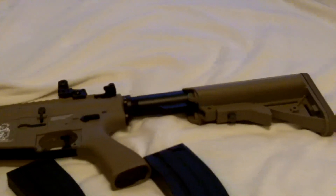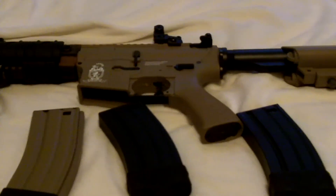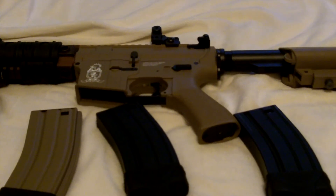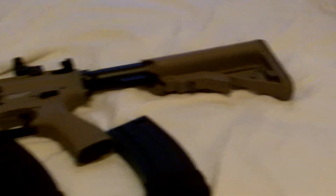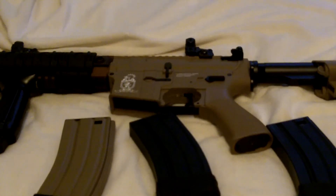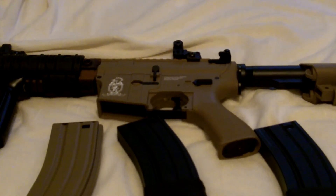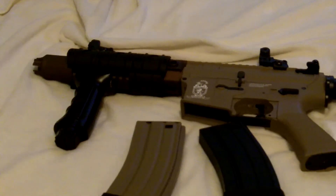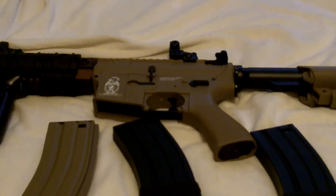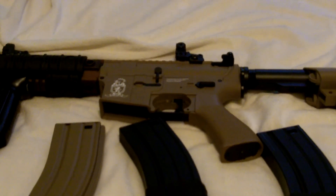I definitely recommend buying it. They have a black version, but I like the tan version better. It has a fully metal gearbox and is very accurate — I shot it a little earlier. I'm playing a game next weekend with my airsoft team. Check us out at MD Airsofters and on our YouTube channel, Delta 6 Delta X Airsoft. We have about six people on our team right now.